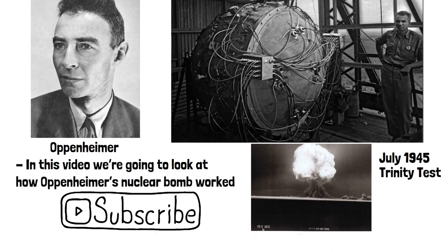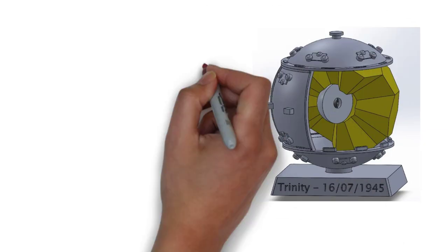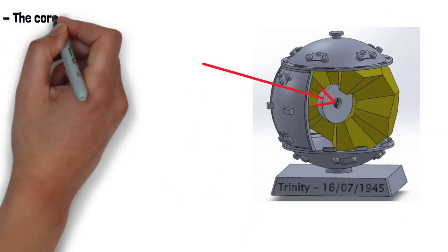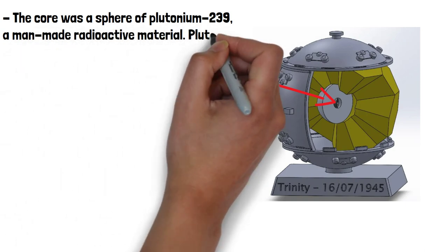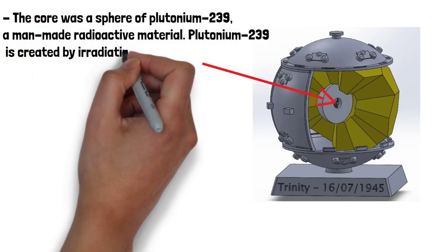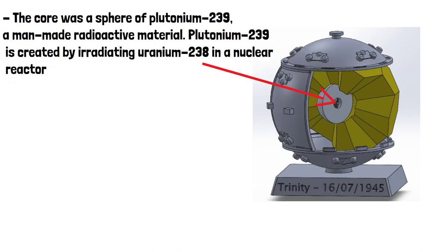Let's start with the core or the heart of the bomb. The core was a sphere of Plutonium-239, a man-made radioactive material. Plutonium-239 is created by irradiating Uranium-238 in a nuclear reactor.